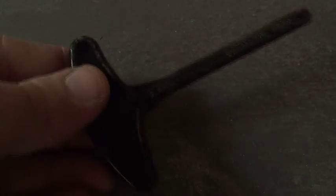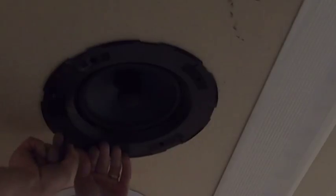But what if you need to remove your speaker? We thought of that. Using the hex tool provided, simply reset the spring-loaded clamps one by one. With the four clamps back into position, the speaker is free to remove. Be careful not to drop it.